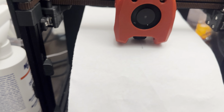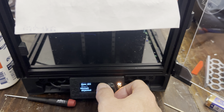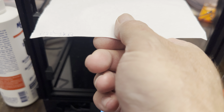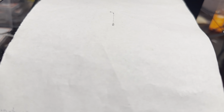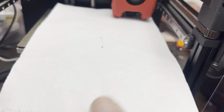What you want is for the paper to have a tiny bit of friction — that one does, so that one's good. I'm going to say accept that point. Now it'll go to where there's a screw to level the bed — the back left. That one's low, so I'm going to raise it up a tiny bit. Okay, there's a little bit of friction now, so I'm going to say adjust it. Now it'll go to the back right corner.